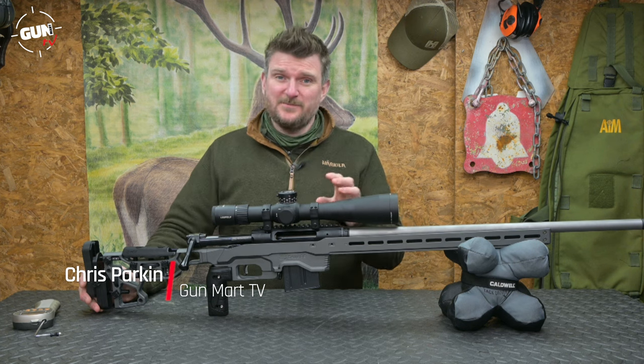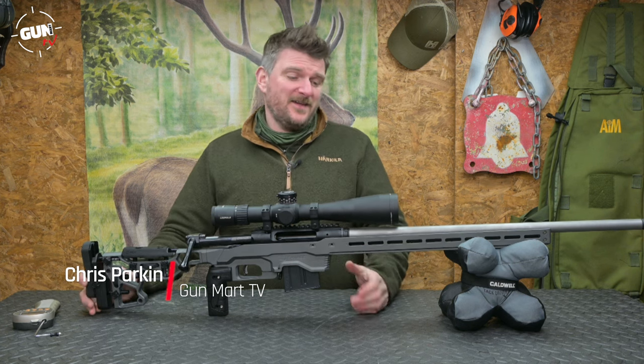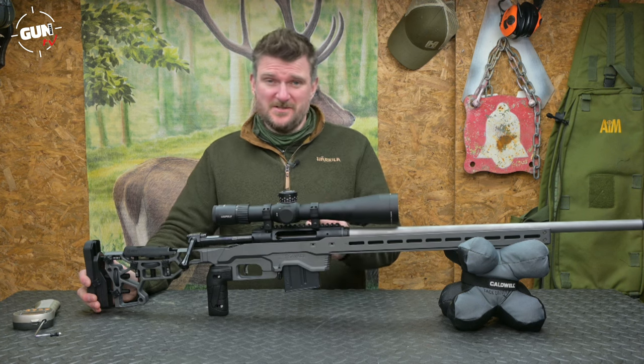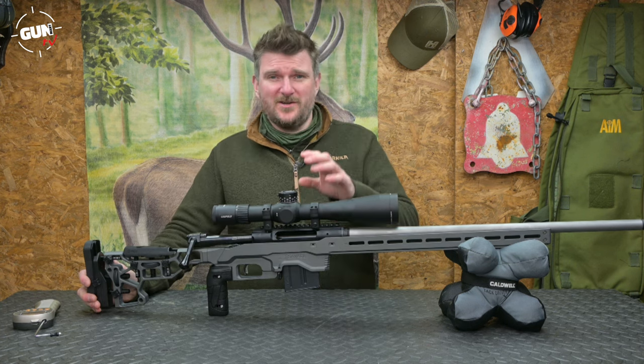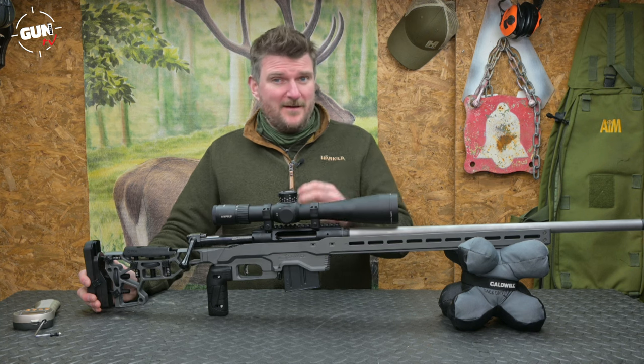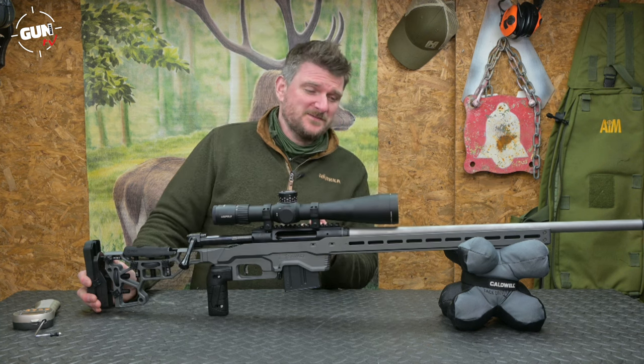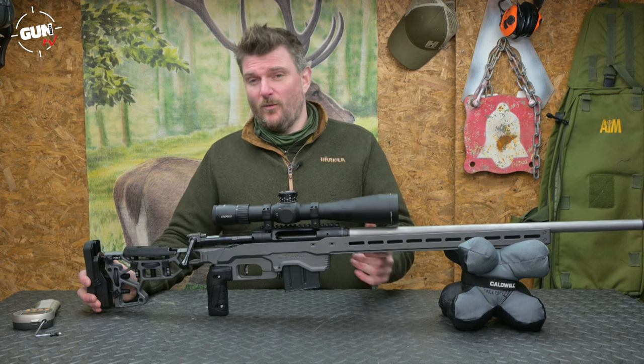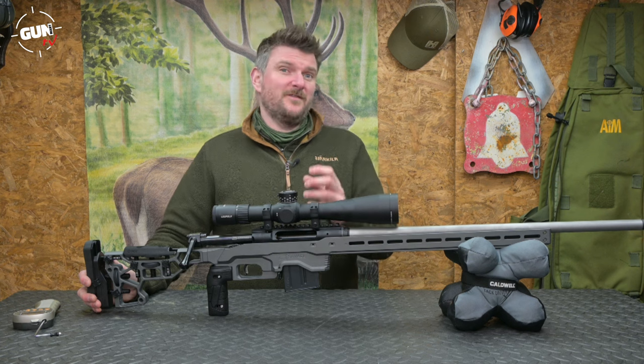This is the Savage Impulse Elite Precision in .308. This is, as you can see, a totally precision rifle designed for PRS shooters and perhaps a little bit of long range depending on what cartridge or calibre you have it in. I've been reviewing it in .308 and I suspect for the PRS market the 6mm or 6.5 Creedmoor is going to be the most interesting one for them to use.